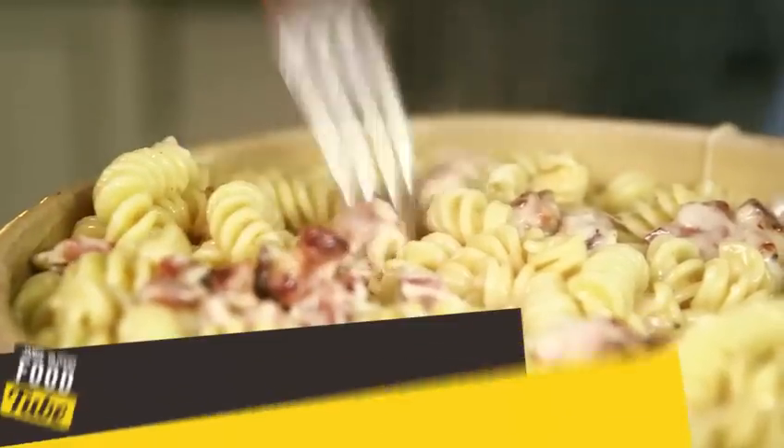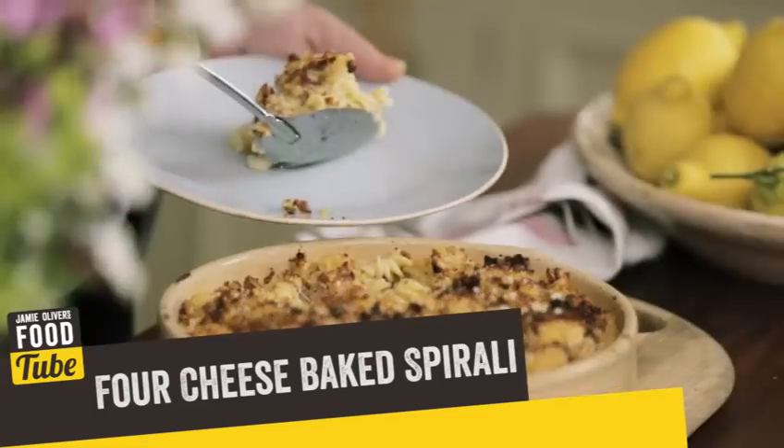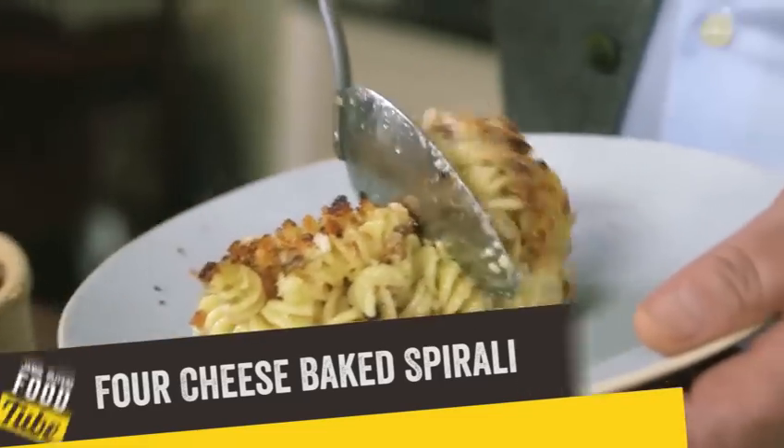Hi lovely people of FoodTube. I'm going to make this fantastic four cheese baked spirale. So delicious, so good, and with four people easy. So full of flavor and so easy to make.